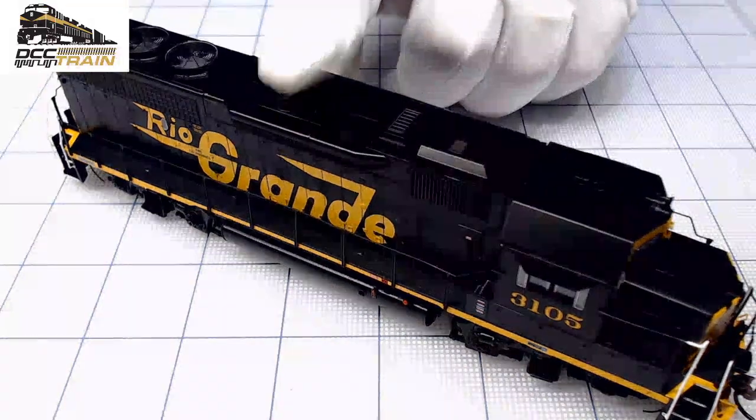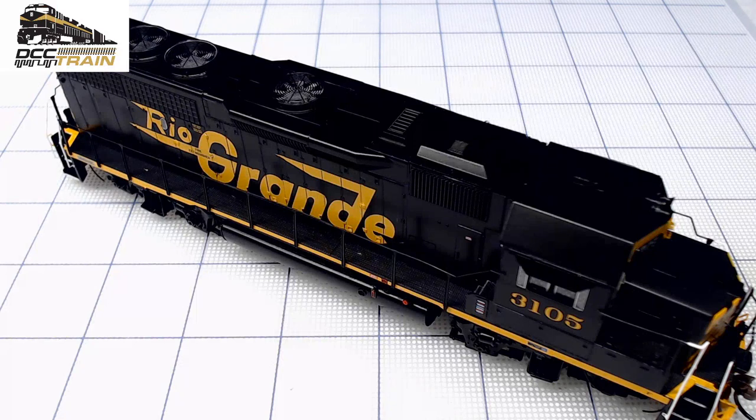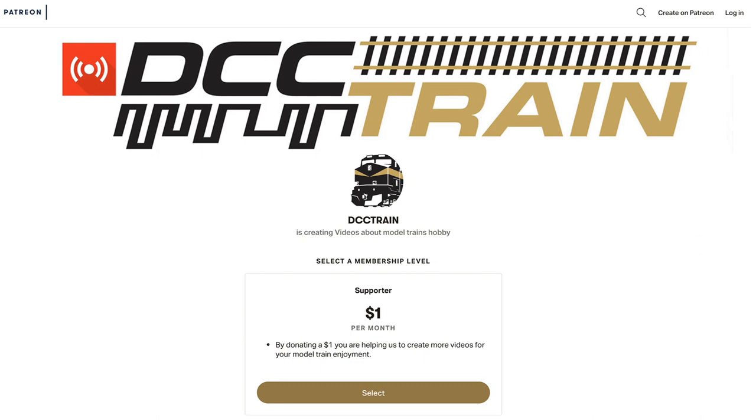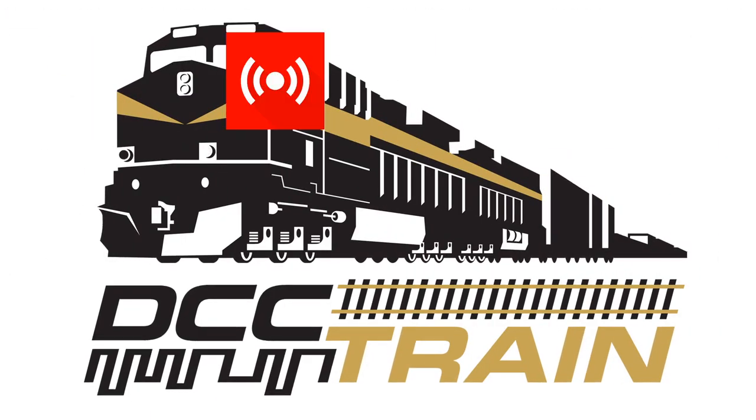Beautiful, beautiful — well that will be all for today. Thanks for supporting the channel. In the description there will be a link to our Patreon page — we really appreciate your support. I hope I can run it soon; I just remodeled my digital set, so we'll see how it goes. Thanks for watching, have a good one, bye bye!